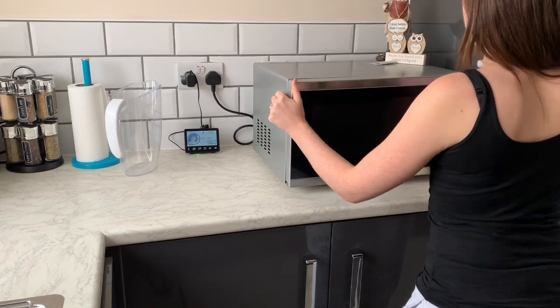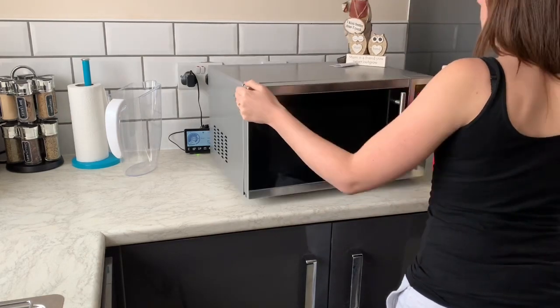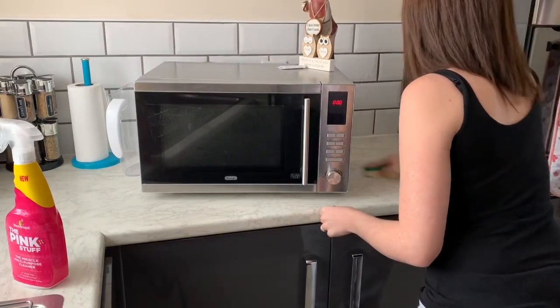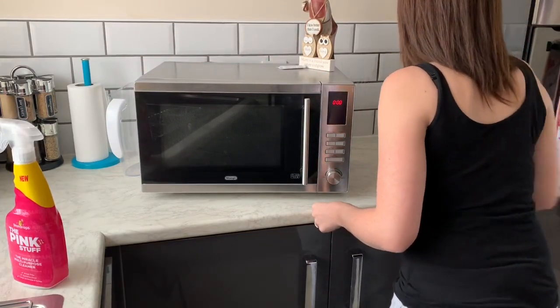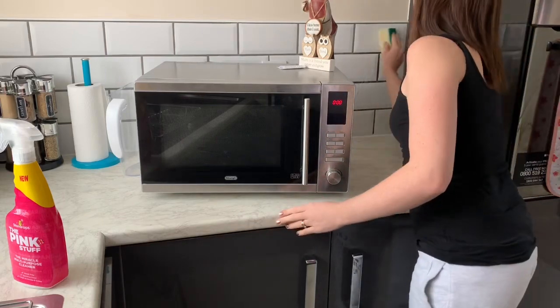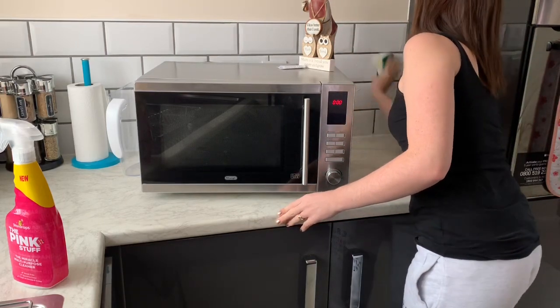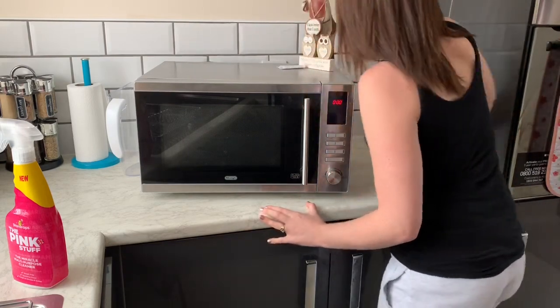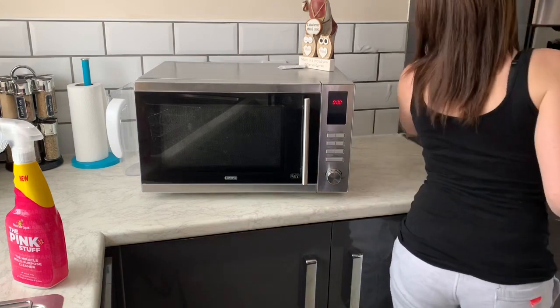Next up I'm moving on to the microwave. I do clean behind the microwave quite regularly so I'm just doing that today as part of the clean, but it's the inside of the microwave that gets left the longest. I don't know why I always just clean around things and on things but forget to actually clean in things, so I'm going to be doing that today.